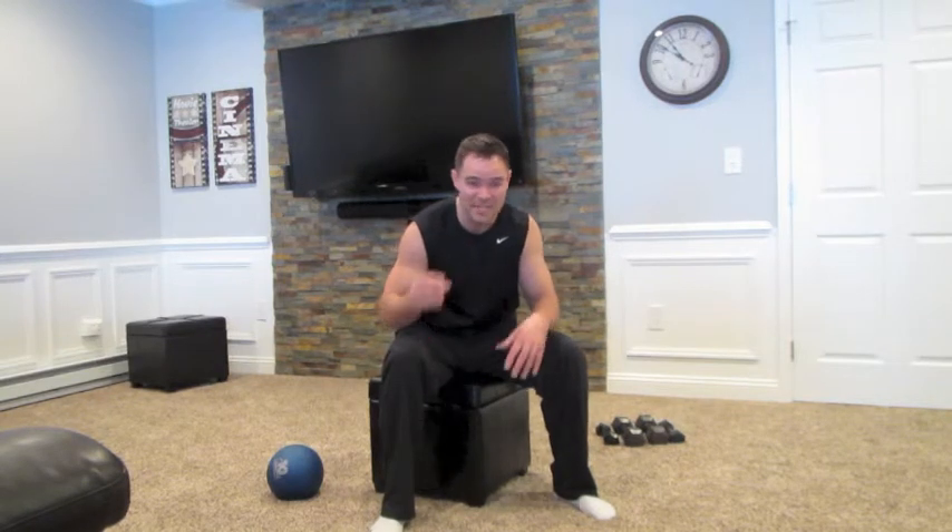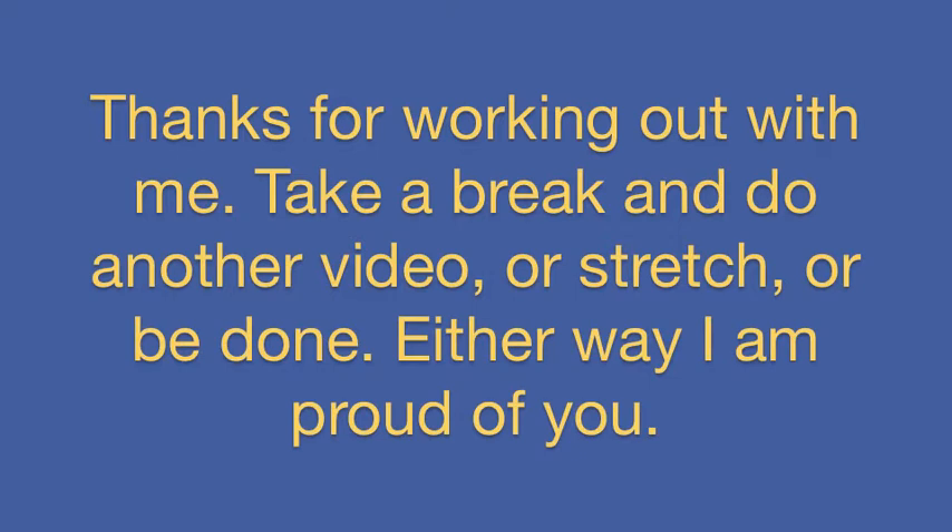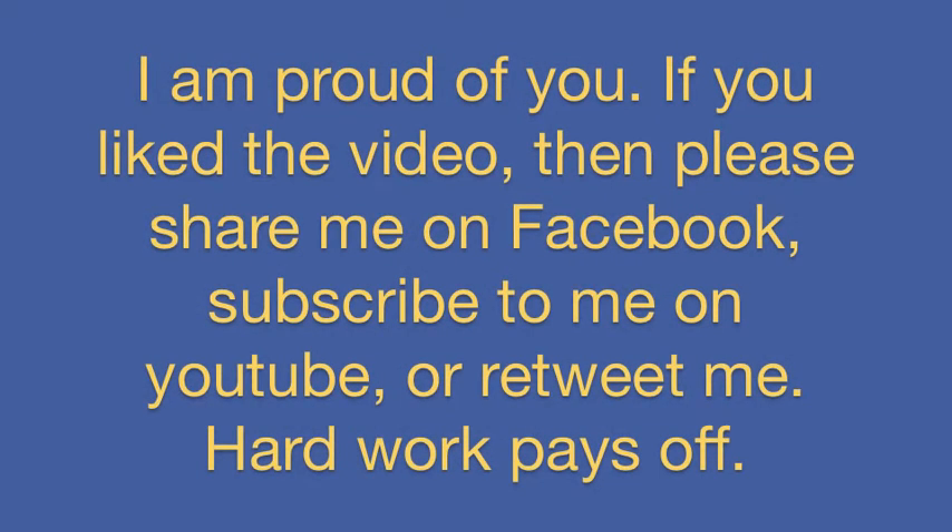My videos are 5 to 10 minutes long, and that gives you the opportunity to work really hard for 5 or 10 minutes and get the burn. Then you can take a break and go back online and pick another video. If you want to do legs for 5 minutes and biceps for 5 minutes, you can do that. You get to choose which body parts you're going to work out for that day. After my workout, you'll feel it the next day and the day after. Thanks for working out with me. If you liked the video, please share me on Facebook, subscribe on YouTube, or retweet me. Hard work pays off.